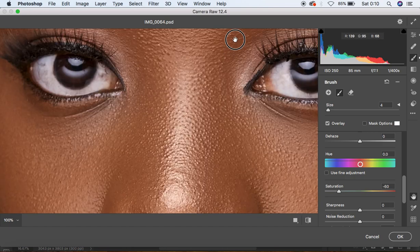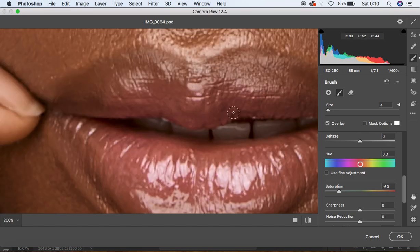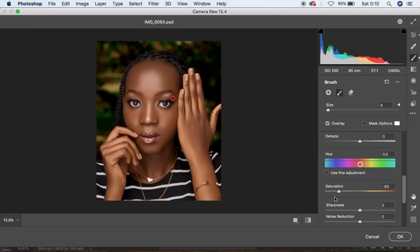Zoom in by holding Command+Plus and paint over the teeth to give them a nicer feel. I think we are done doing the eye and teeth whitening for this model. Now open the image back into Photoshop.